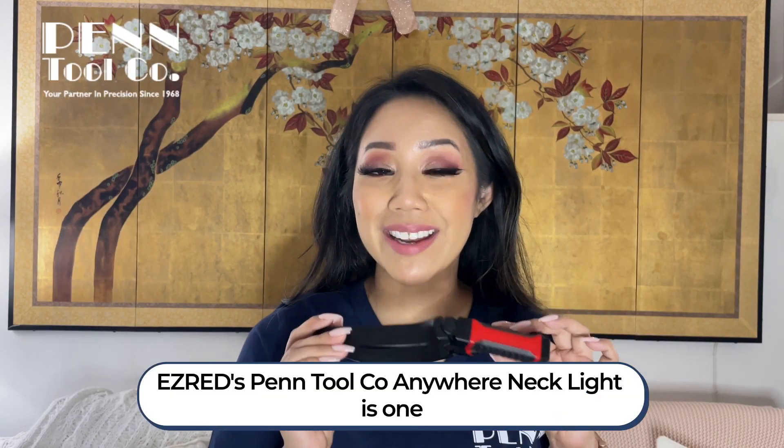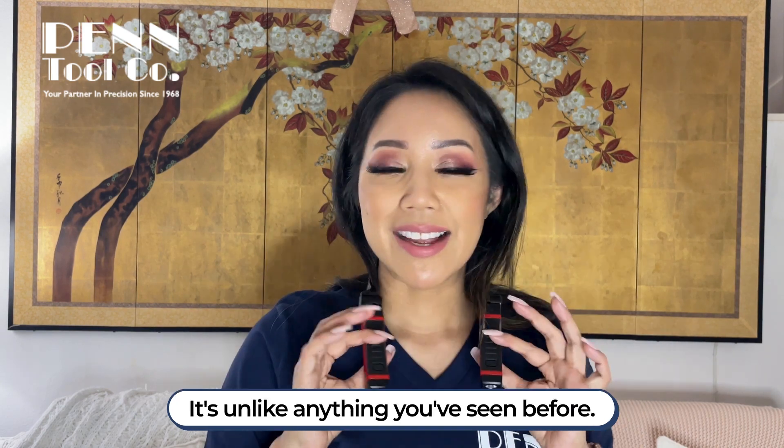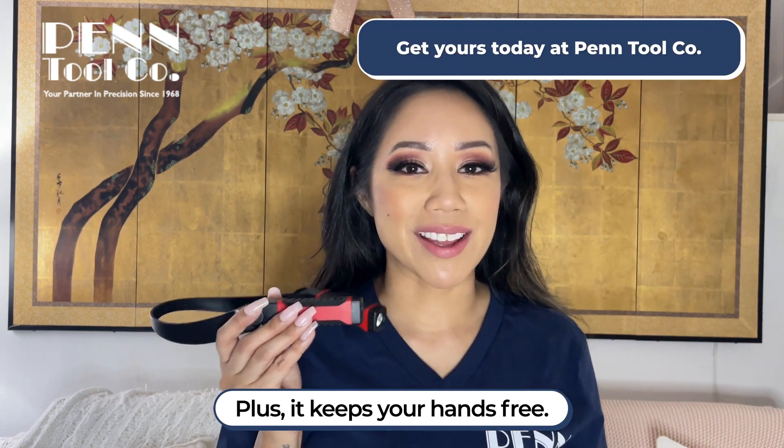Ezred's Pen Tool Co Anywhere Necklight is one of those products you just need to have on hand. It's unlike anything you've seen before, and it keeps your hands free.